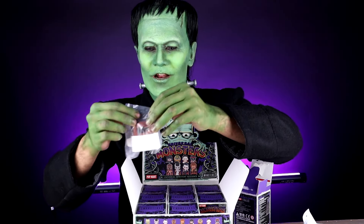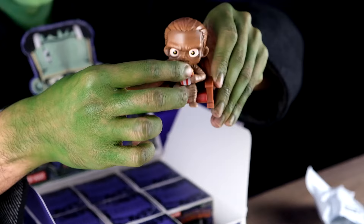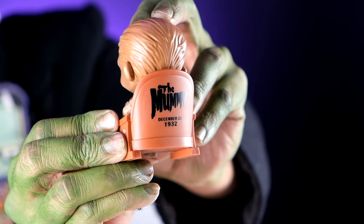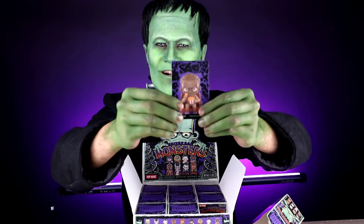Let's put him in his chair. So cool! There's a Monsters logo behind the chair. And we also have his card!